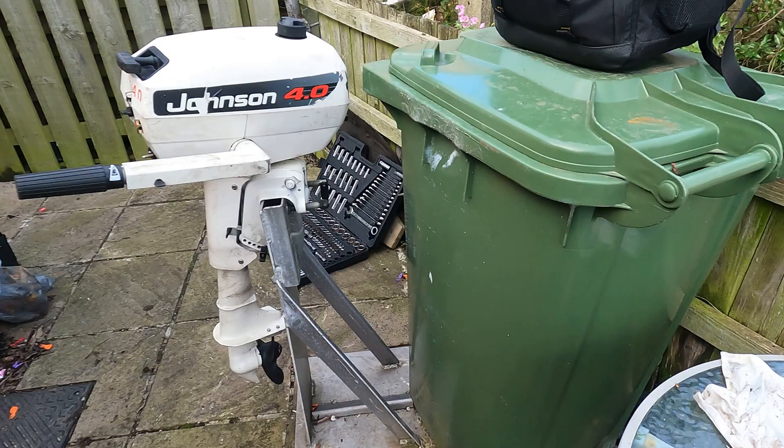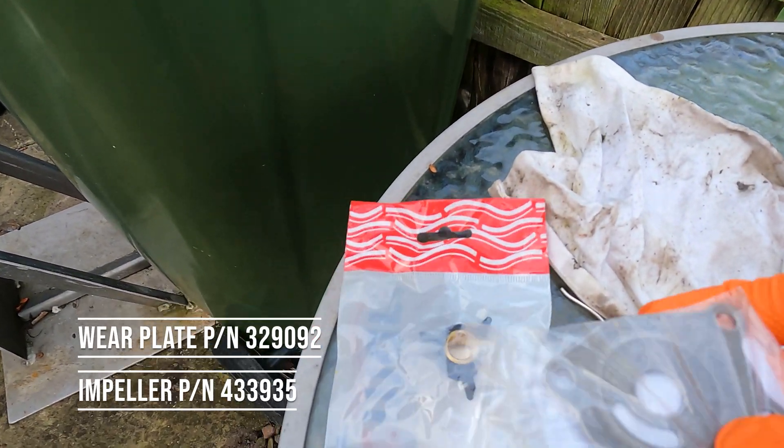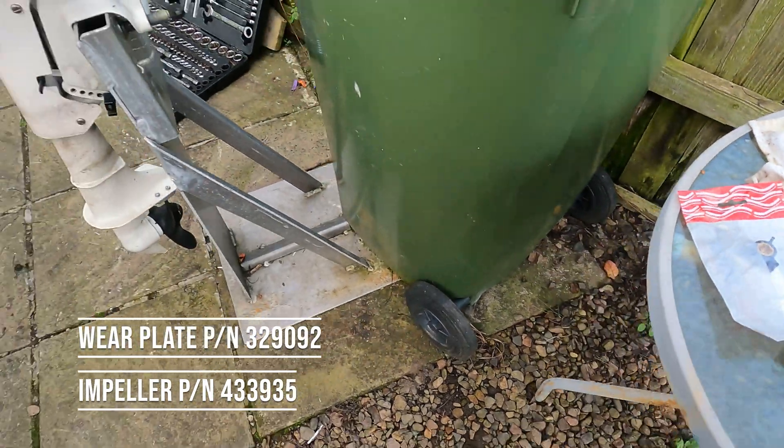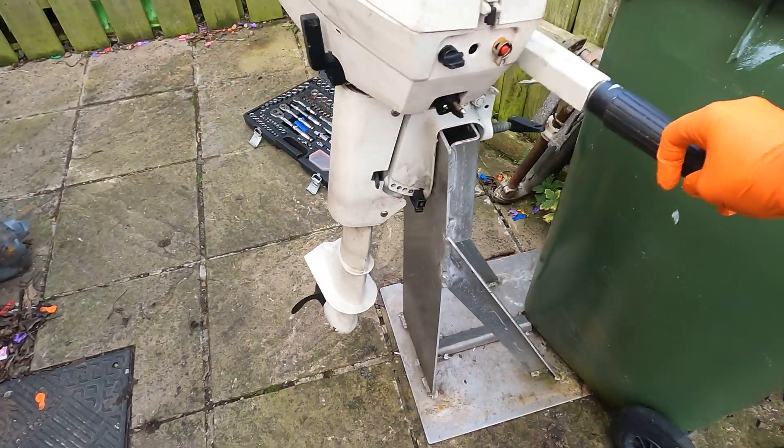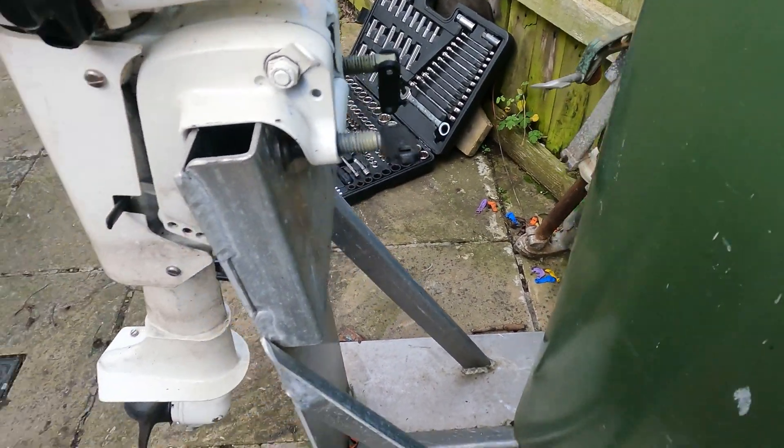To start with, I've got some parts here. These are aftermarket parts — we've got the impeller and a wear plate. And we've got the engine on a suitable mount here, secured by the two clamps on the back.